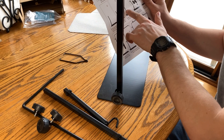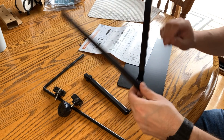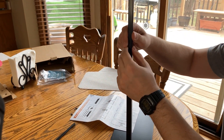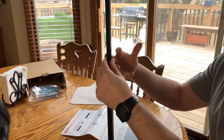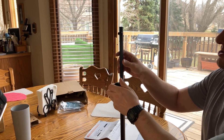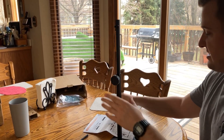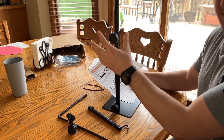Step four is to add accessory B onto accessory A. Accessory B is this piece right here. We'll insert it in like so. The nice thing is this is height adjustable, so depending on how high you need the stand to be, you can adjust that. I'm going to leave it at this height and insert the screw as needed, then tighten it down. Step five is to attach the thumb screw — we just did that.